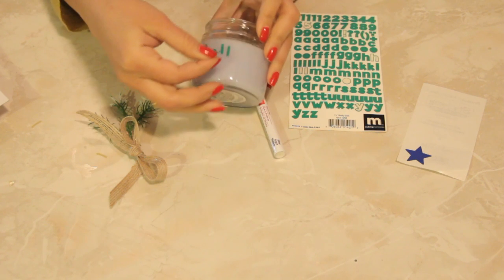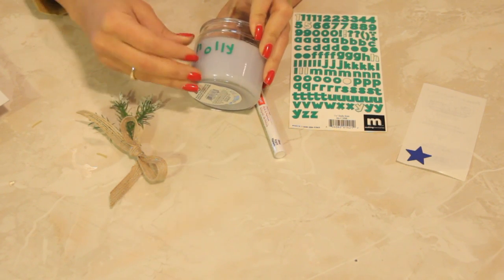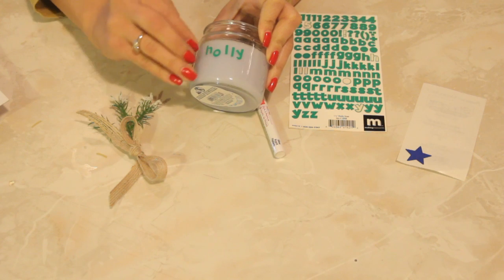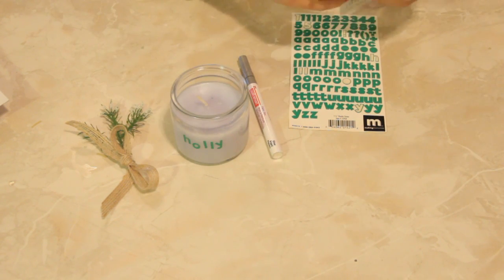Whatever you would give a candle for, this may actually be even cooler to do — an even cooler idea for giving a candle than anything else.